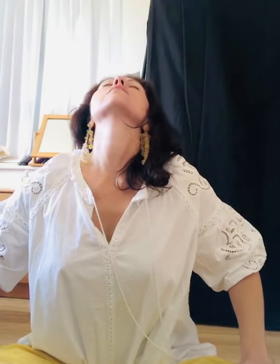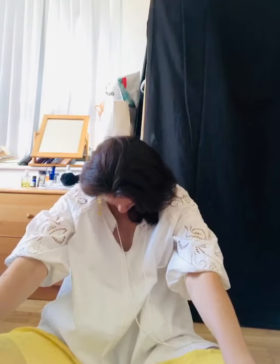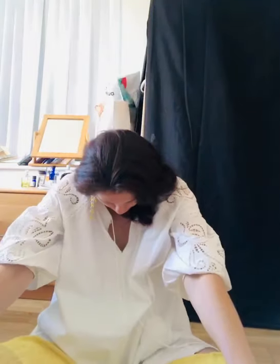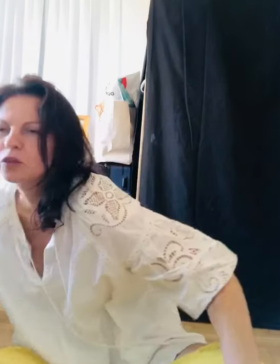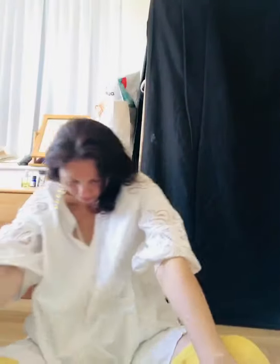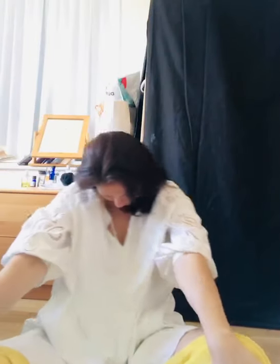Slowly move with your breath. One more time — inhale and exhale. Take a few circles with your body: inhale, exhale, inhale, exhale. And now the opposite side. Now we will do dynamic movements with our back to warm up our spine — inhale, open chest, exhale through the nose, curve your back.